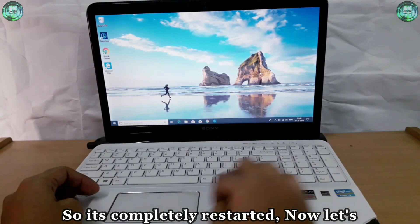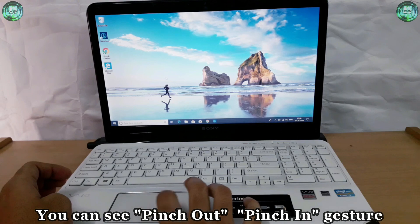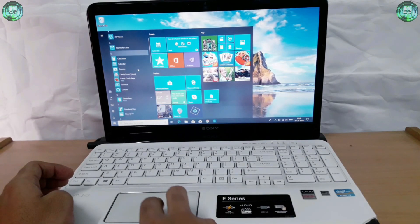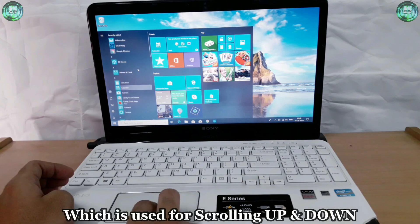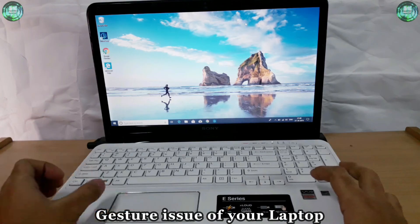So it's completely restarted. Now let's test the touchpad gestures — pinch out, pinch in. You can see the pinch-out and pinch-in gesture, which is the zoom-in and zoom-out gesture, is working properly now. Let's see the two-finger gesture — you can see even the two-finger gestures are also working, which is used for scrolling up and down. So this is how you can fix the touchpad gesture issue of your laptop.